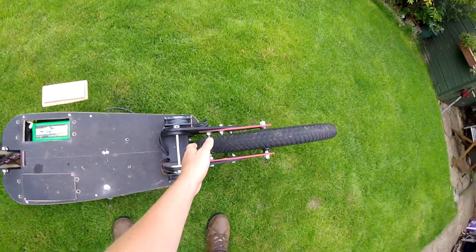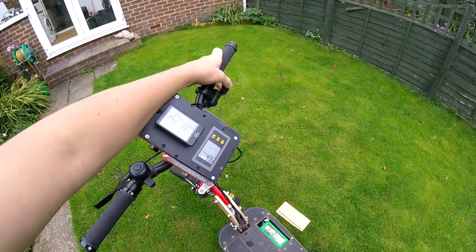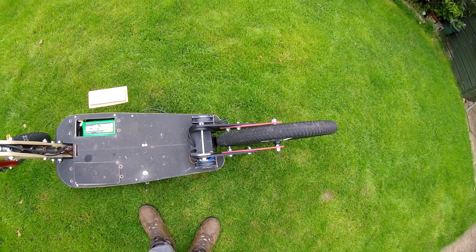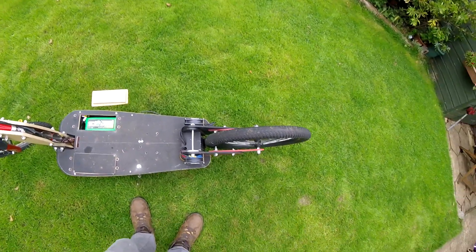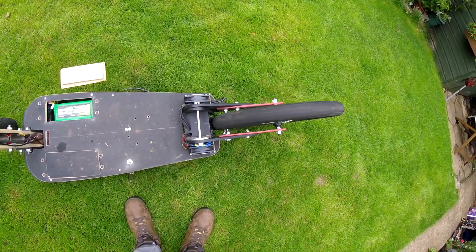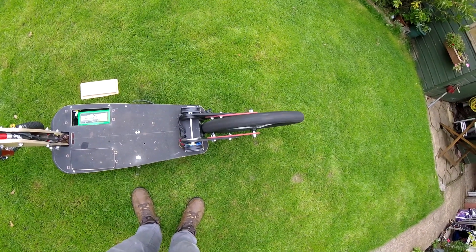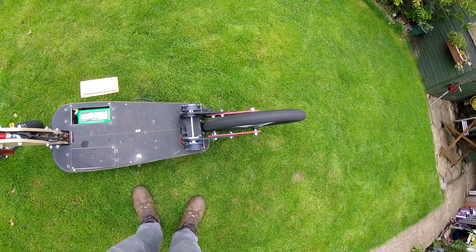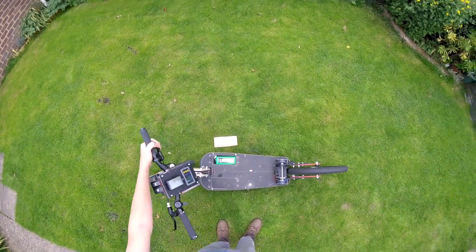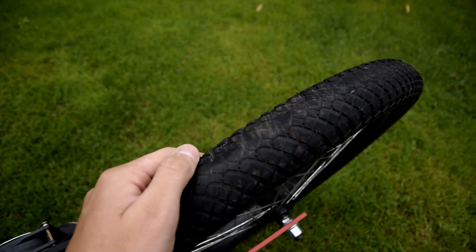I've loosened the wheel off so it's freewheeling. Those motors don't do anything at the moment, but then I press it on and they engage. One downside is the motors do wear out the tire.